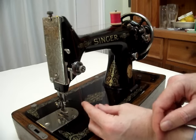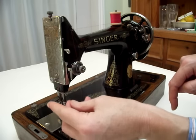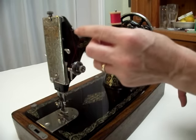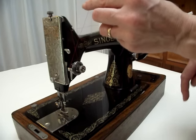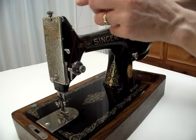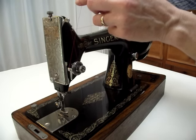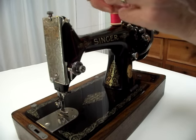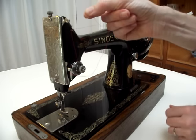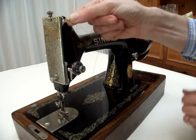You then need to take the thread underneath this guide so it comes out on the left hand side and then pull the thread upwards. Next you need to get the take-up lever to its highest position, turn the wheel, and then when it's at the top thread the thread through the hole from right to left.